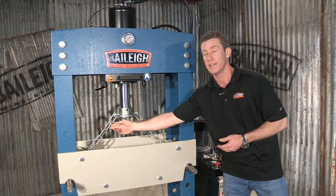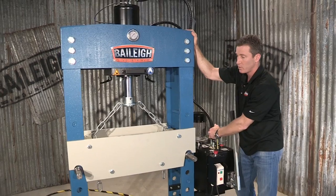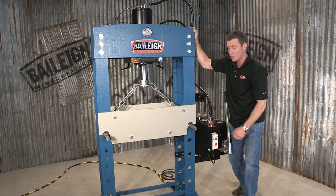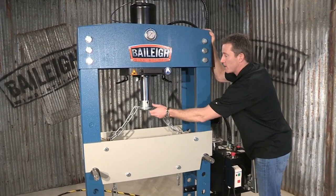You can see that we have some chains on here. This is actually for lifting up this heavy table. Simply pull the table up, move your pins in any of these other positions, and bring your table down. And we'll pull this piece off.